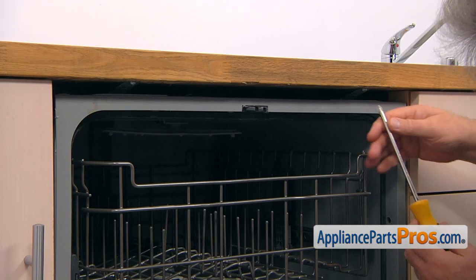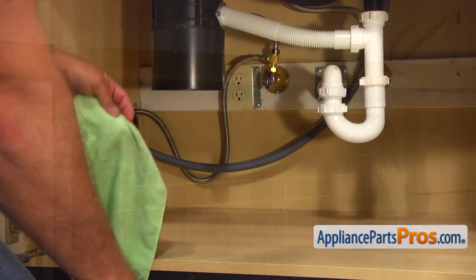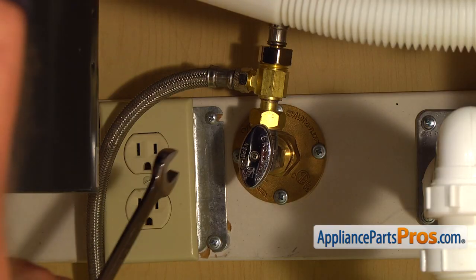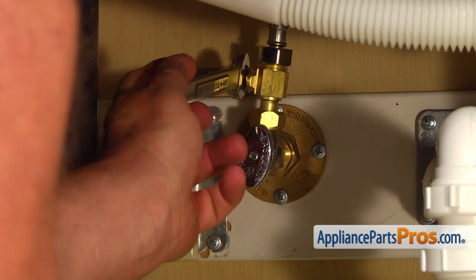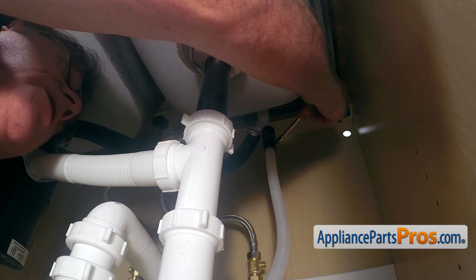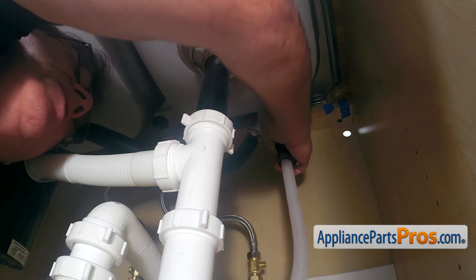To remove the dishwasher, we need to take out a couple of Phillips screws that hold it to the countertop. Put a towel and plastic container under the shutoff valve in case water leaks down. Then using the 5/8 open-ended wrench, take off the water line. Using the 7 millimeter nut driver, loosen up the clamp, move it down, and then take off the hose from the air gap. Be careful, it might have some water in there.